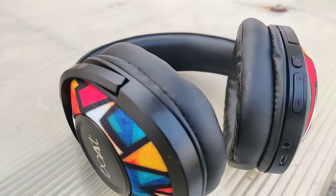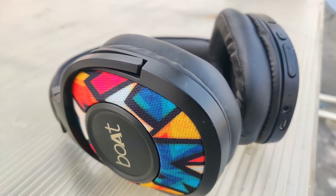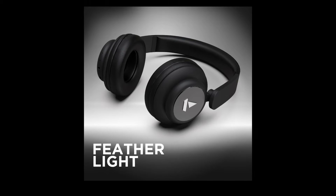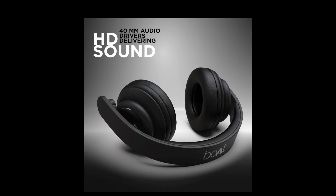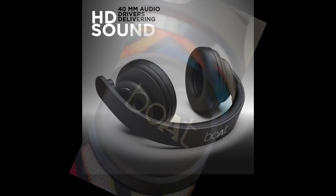The battery life claim for the Boat Rocker's 450 is around 70 hours on a single charge. On the other side, the Boat Rocker's 550 can go around 3 days on a single charge, at least in my experience. There is no complaint when it comes to battery life in both of these headphones.